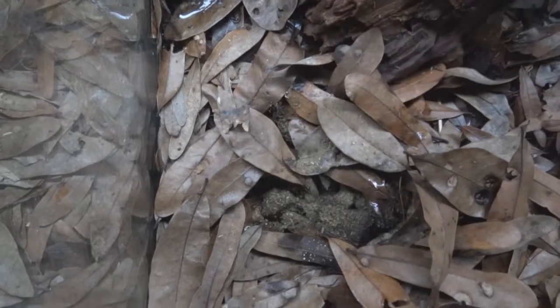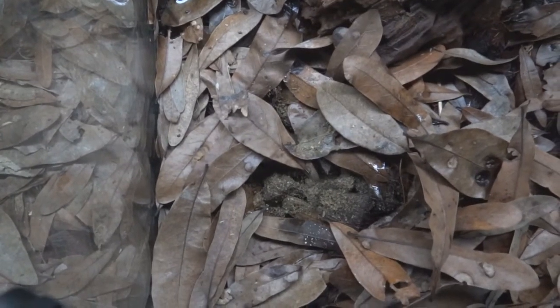I'm going to pull back the leaf litter to reveal the microfauna that are culturing in the compost pile that's in this tank.